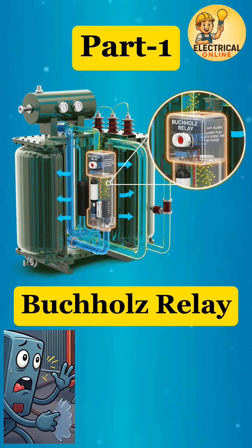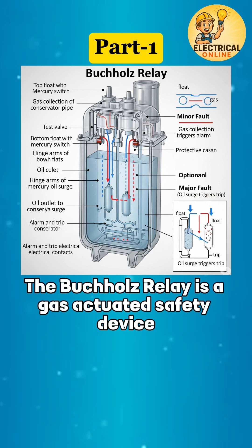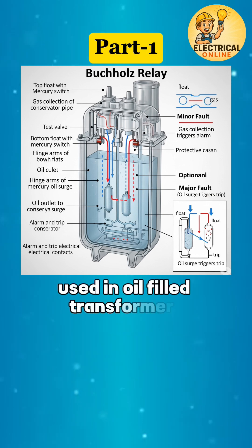Can a transformer sense danger before it fails? There is one silent protector inside the transformer: the Buchholz Relay. The Buchholz Relay is a gas-actuated safety device used in oil-filled transformers.